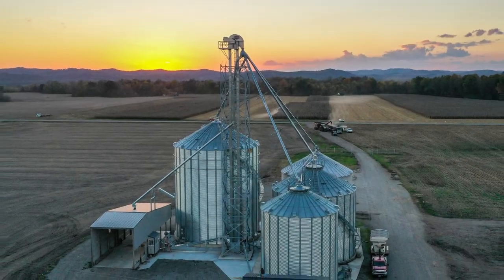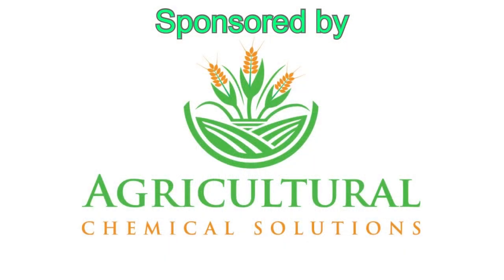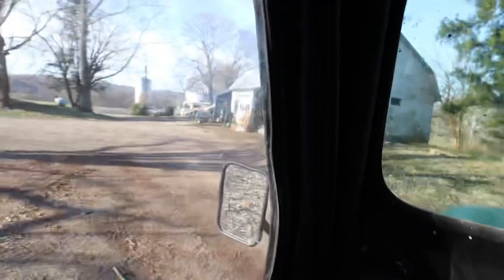Mornin! We are doing a complete switching of the gears — instead of doing more dozing today, Dad and I are going to put in a water line. Let's go get it.